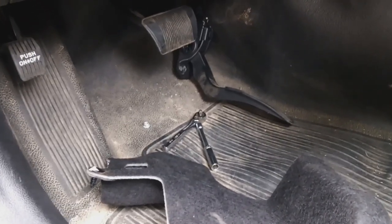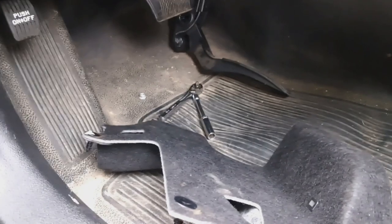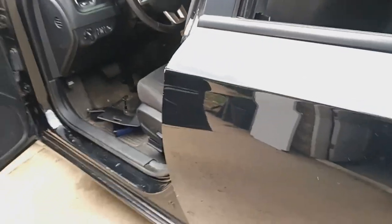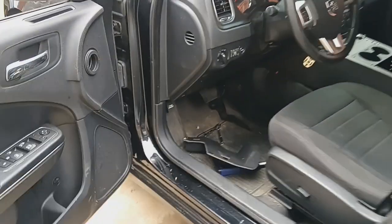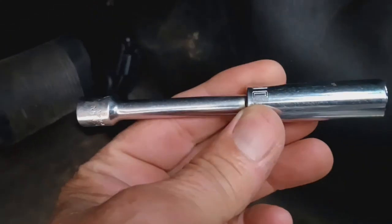This is how to replace your pedal position sensor on a 2014 Charger 5.7. It's real easy to do — you have two number 10 nuts. Put an extension on your little ratchet and there's a trim piece right here.